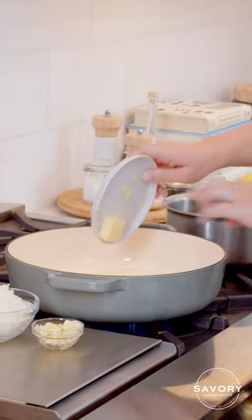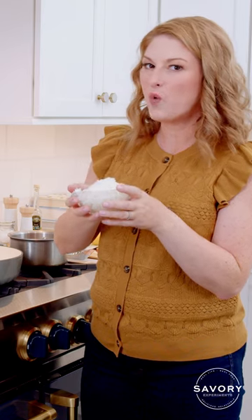Start with three tablespoons of butter and about one cup of white onion. We're going to let the onions turn a little bit soft with the butter before we go ahead and add the garlic.